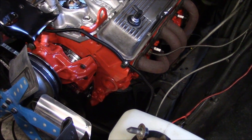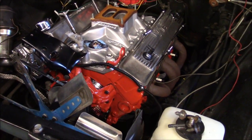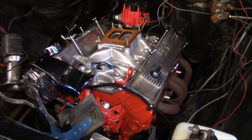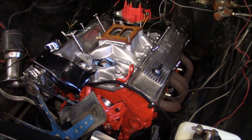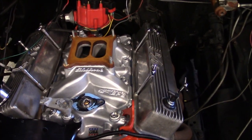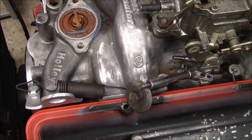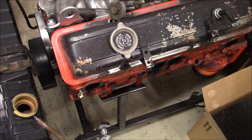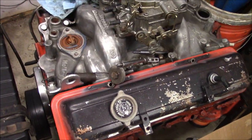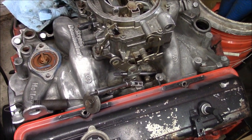The first thing you have to do is figure out where your number one cylinder is. You can just go on Google, Google your motor, get the firing order you're looking for, and see where number one is. On some intake manifolds it's marked, this one isn't, but the one on the old motor is. Cylinder number one is on the driver's side front cylinder. On small block Chevys, it goes one, three, five, seven on the driver's side, and two, four, six, eight on the passenger side, front to back.